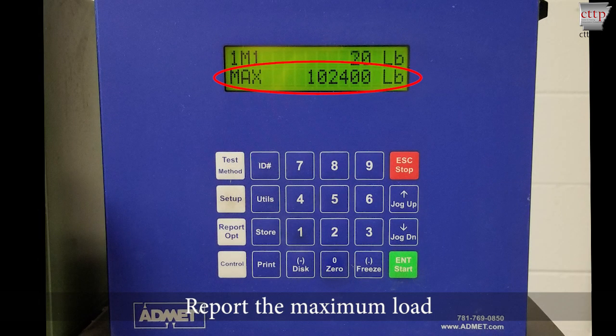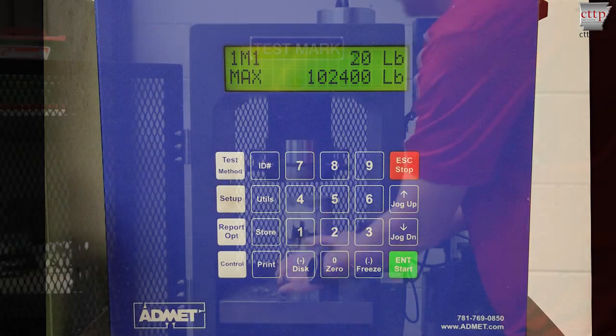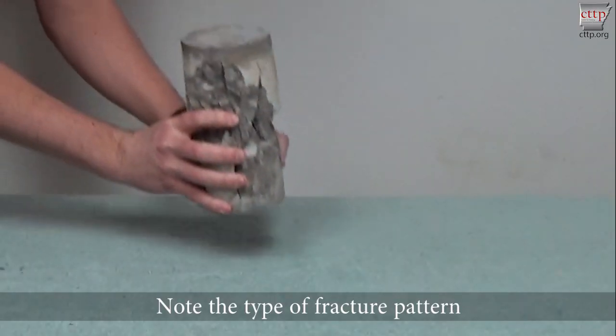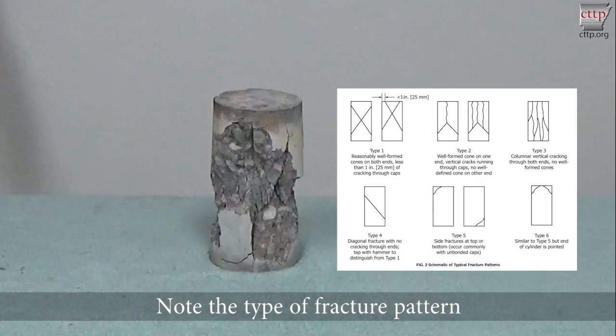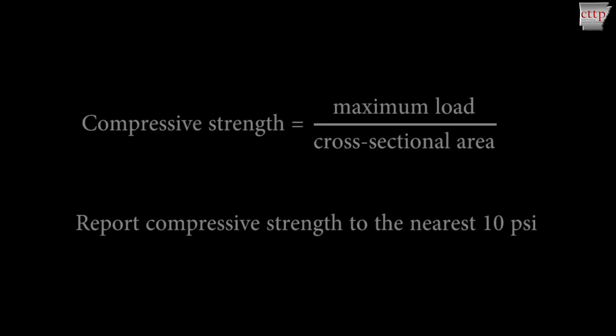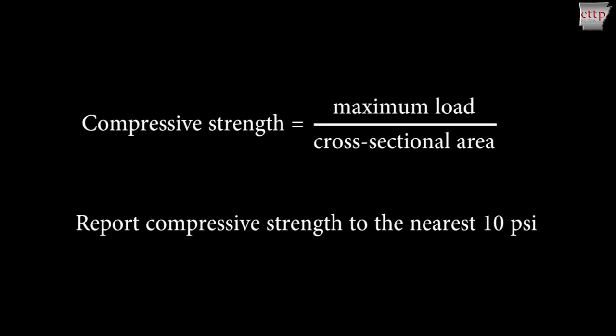Report the maximum load to the nearest 10 psi. Note the type of fracture pattern.